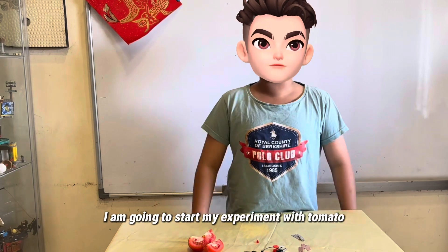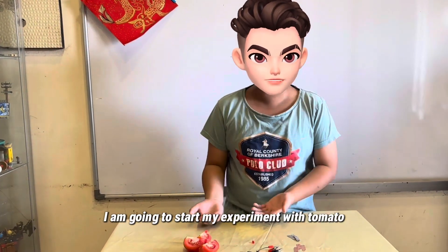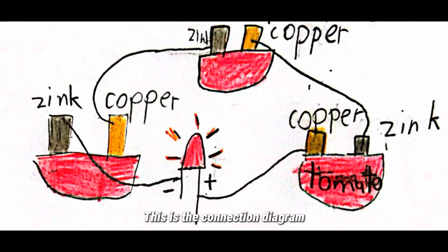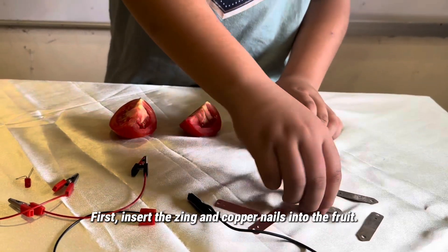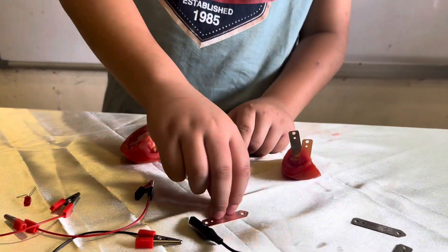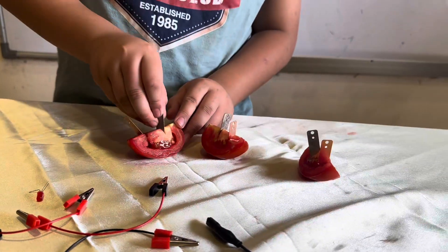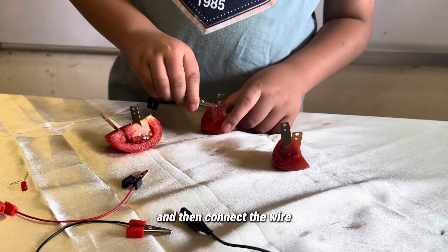I am going to start my experiment with tomato. This is the connection diagram. First, insert the zinc and copper into the fruit. And then, connect the wire.